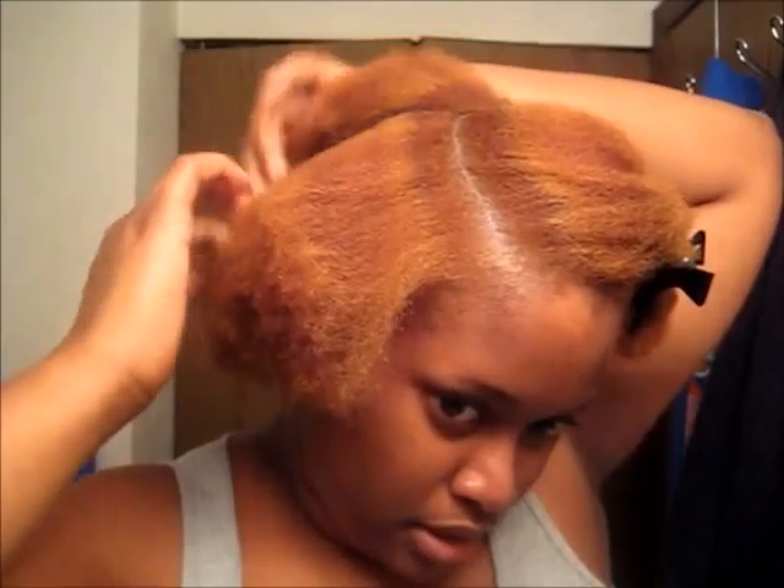My hair was soft. Although I noticed that my hair sounded a little crunchy in the blowout video, it was soft to the touch. My hair always sounds like that when I comb through it. It's just something I never got rid of since I was little — because when I was little, of course, I was natural. I just remember my hair always sounding like that when I comb through it.